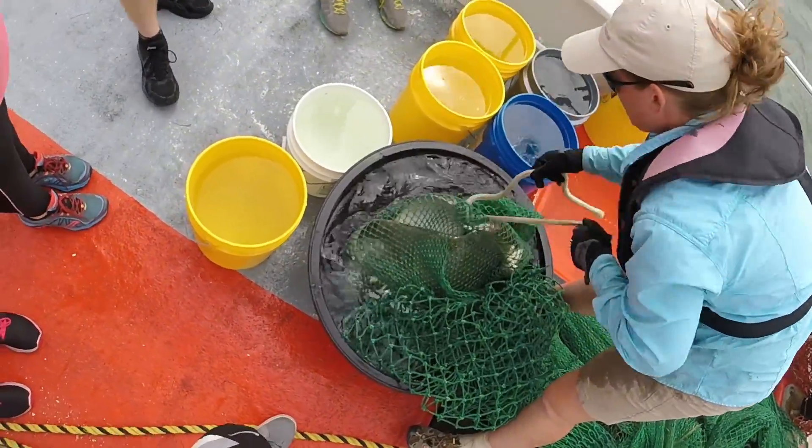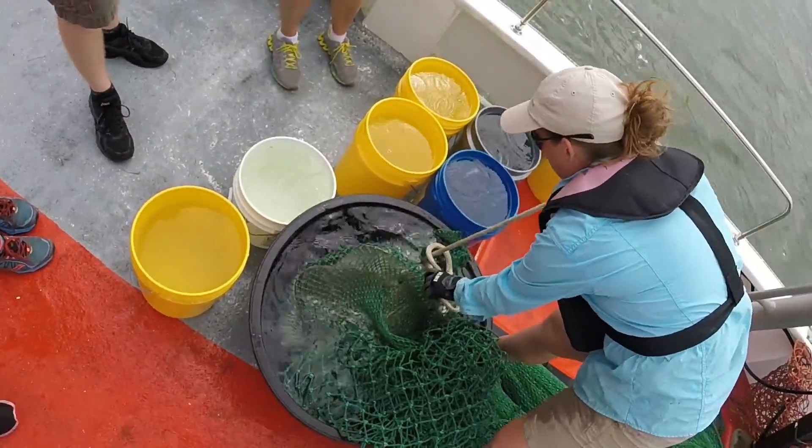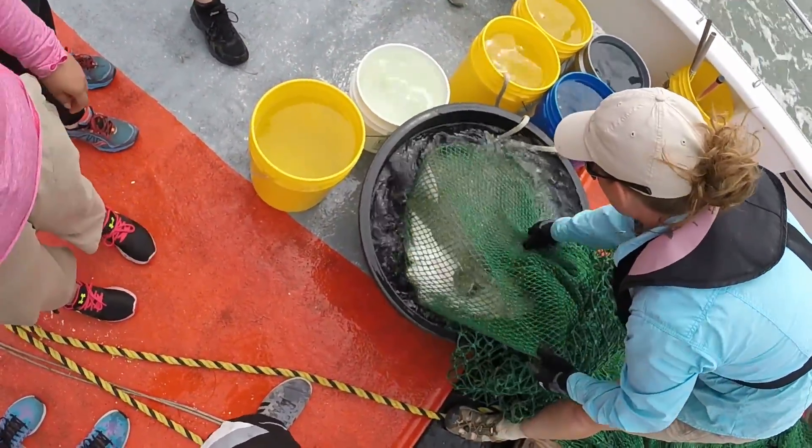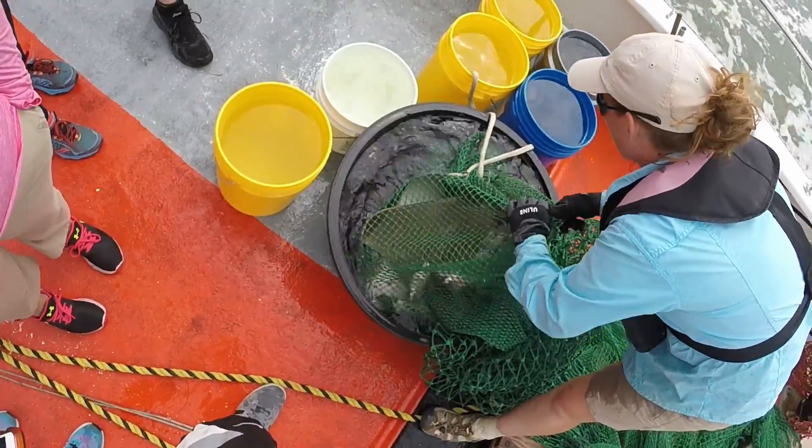Oh, snapper! Oh yeah — just kidding, I don't know. Cow knows. He's like fighting for his life, right?